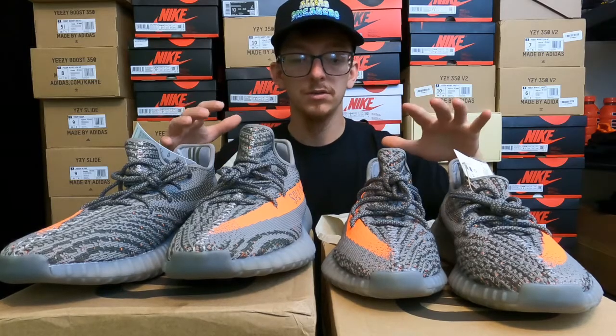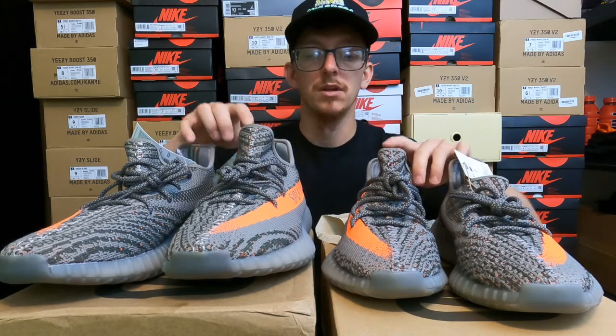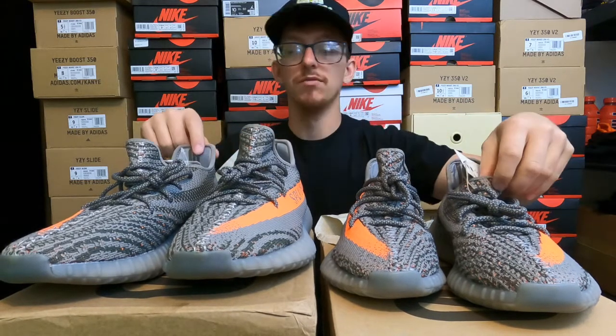Overall, the materials are really good on the fakes. If somebody had these on foot, you would really have to look at them to be able to tell if they were real or not. Some things that jump out at me right away, aside from the packaging, is the figure of the shoe.